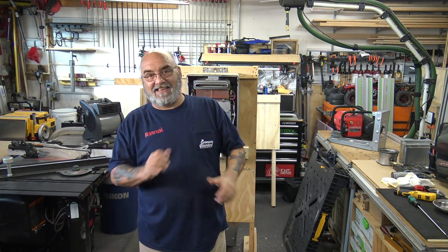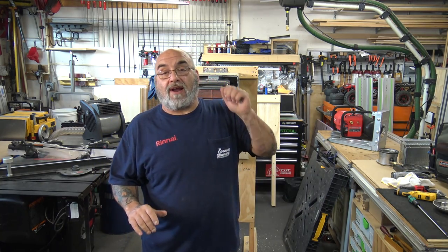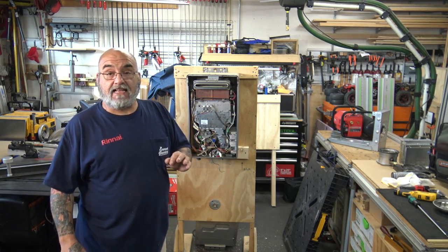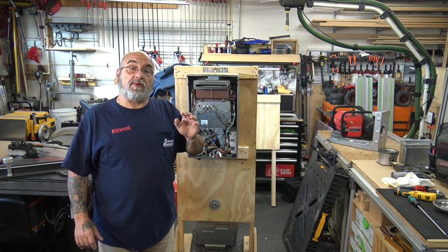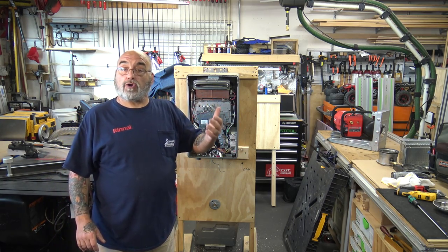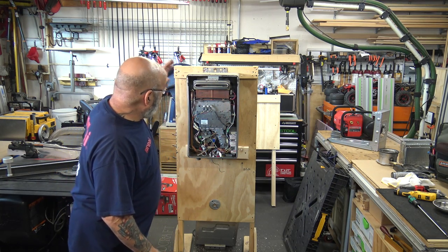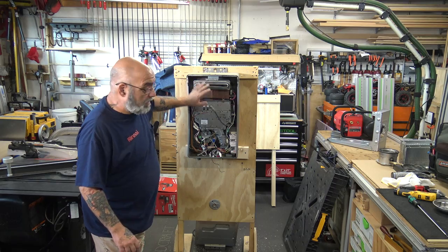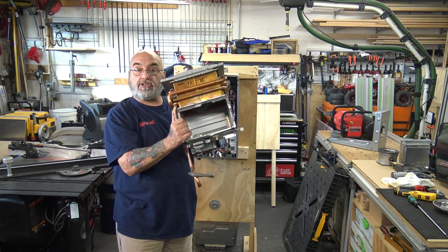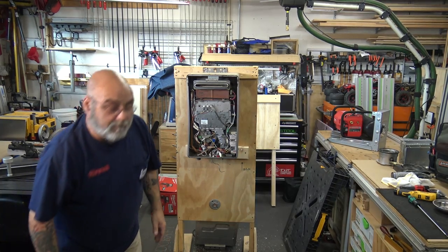Hey YouTube, Mike the Rinnai guy here. Today's video is going to be on the removal of a non-condensing heat exchanger — that would be like the V or the RL series unit, not the RUR, RU, or Sensei series; that will be in a later video. We have an external unit, but I also have an internal unit heat exchanger and chassis to show you the difference in the two units.